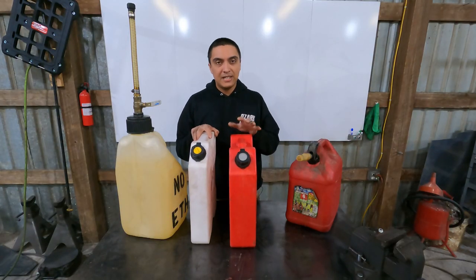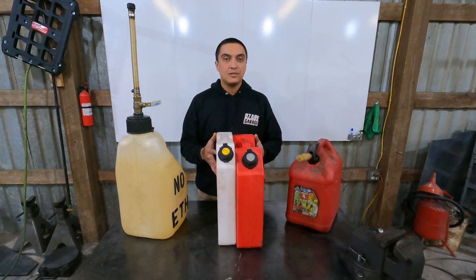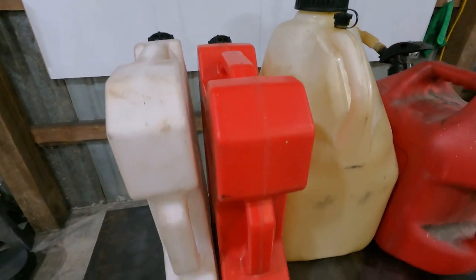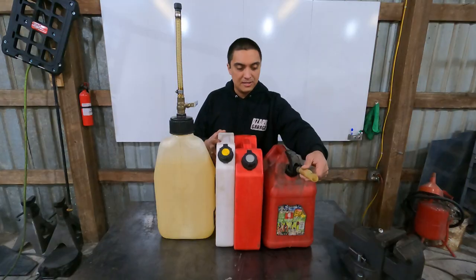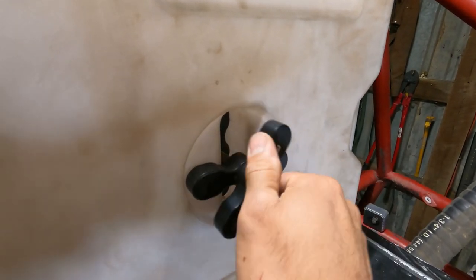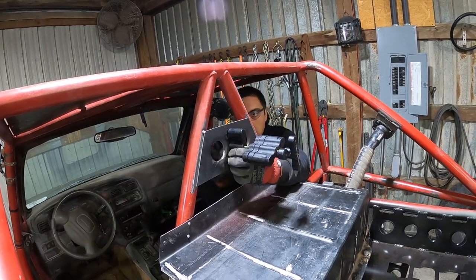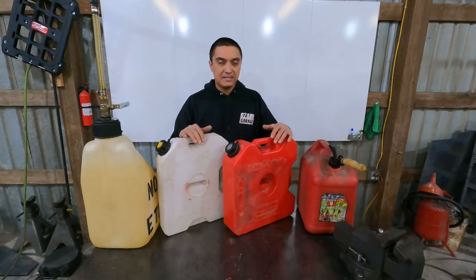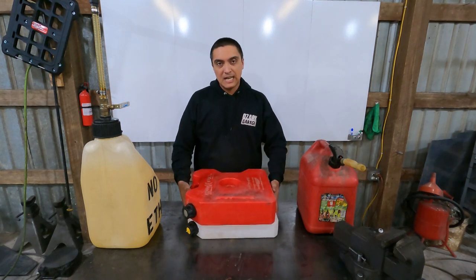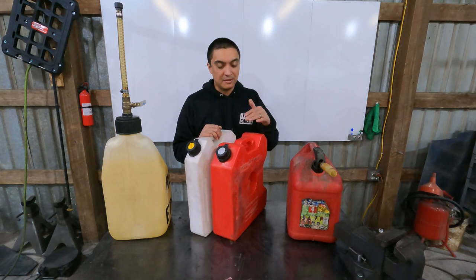Now let's talk about the Rotopax. The advantage is it's very compact — this is a three-gallon and this is a two-gallon, so these two together hold five gallons and you can see how much more compact they are than the race can and even the Blitz. The Rotopax is by far the easiest to mount. With the Rotopax mounting system, anywhere on your vehicle where you can drill two 5/16 holes and put two bolts in, you can mount one or more of these cans. They can also mount in any direction — on their side, vertically, you name it.